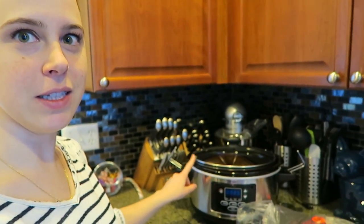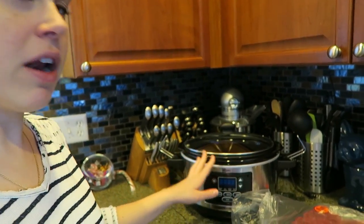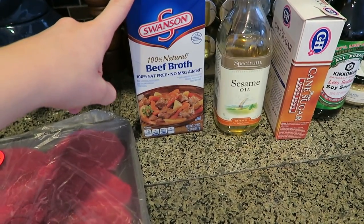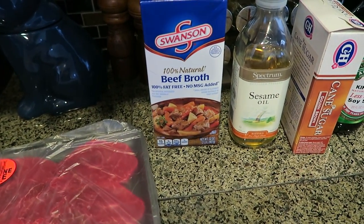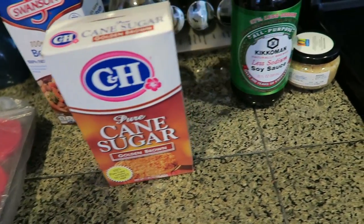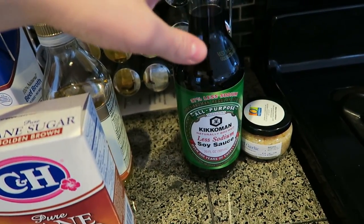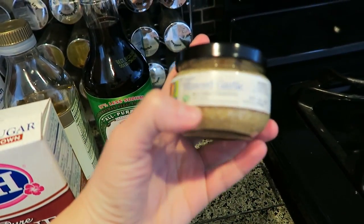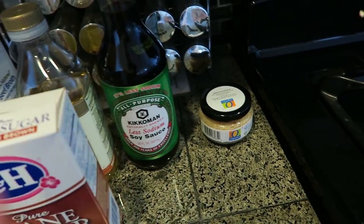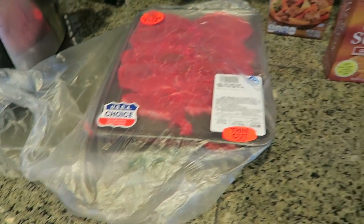My dog's obviously going to bark at everything, but let's get started with round one — broccoli and beef. Here's our slow cooker, and I have all the ingredients out already. We've got some thin strip beef, regular beef broth, sesame oil, a little box of golden brown sugar, less sodium soy sauce, and pre-minced garlic because I'm lazy.